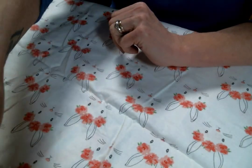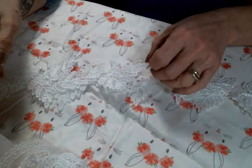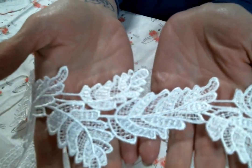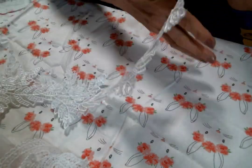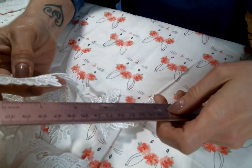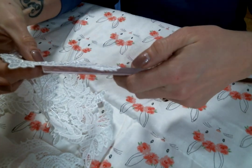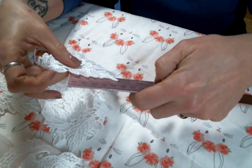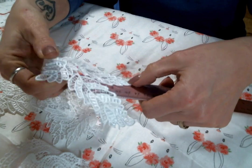So let me start with this lace right here. These leaves are just everything — look at how beautiful these leaves are. This is a leaf trim so it comes by the yard. I can't wait to snip this up! The longest leaf is over three inches long, and then this one is two, and this one is just over two.